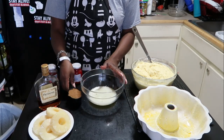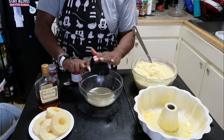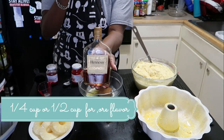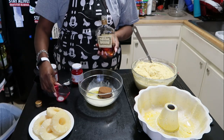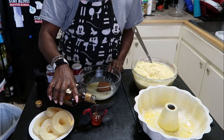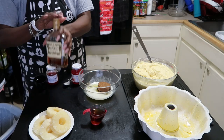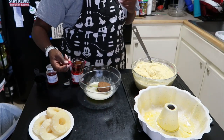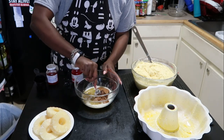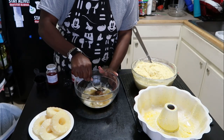Now make the Hennessy glaze. Melt one stick of butter and add half a cup of dark brown sugar — dark brown gives you that richness. Pour in a quarter cup of Hennessy using a liquid measuring cup. Mix everything together — maybe a shot and a half depending on how you want it. Stir until the brown sugar is broken down and combined with the butter and Hennessy.